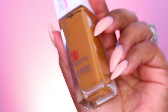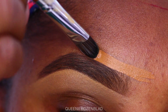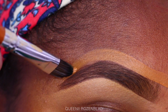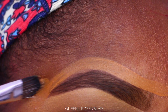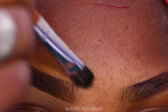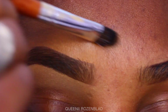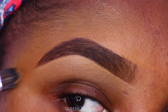Now I'm going to go in with the Maybelline Superstay foundation in the shade Warm Cocoa. I'll use the same concealer brush to clean up the top part of my brow and connect the two shades — as you can see, the foundation and the concealer connect right there. Then I go in with the brush and clean it up, feathering out the foundation to thin it out so it's easier to blend. You can use your fingers, a foundation brush, or a beauty sponge to blend out the edges.